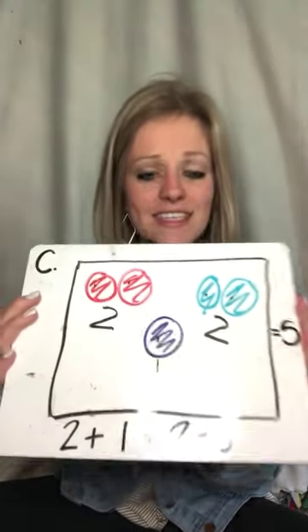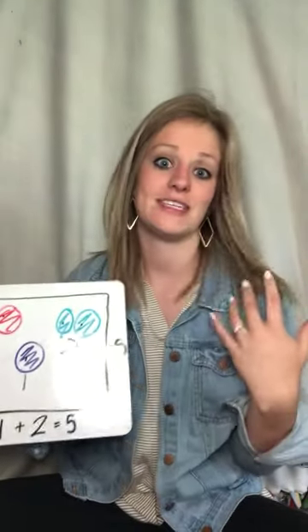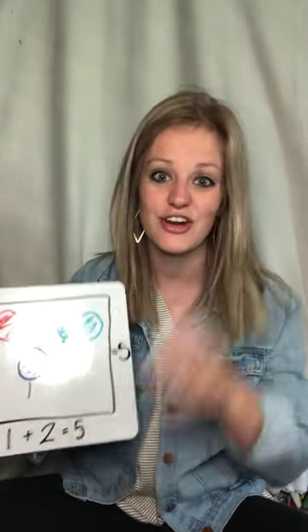Boys and girls, this is how you show your work, and this is how it should look when you turn it in — because then I know, and Miss Johnson and Miss Dykes know, what you're thinking when you're adding. Boys and girls, this is a little bit more of a challenge, but I hope that you stayed with me today and enjoyed adding. I will see you tomorrow for some more word problems. See you later, boys and girls!